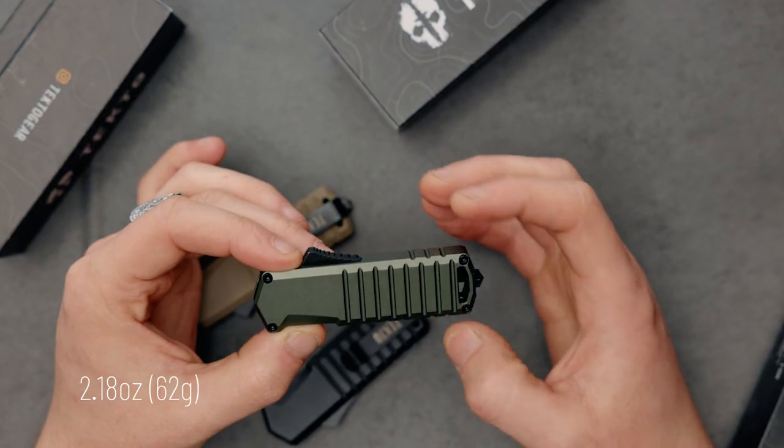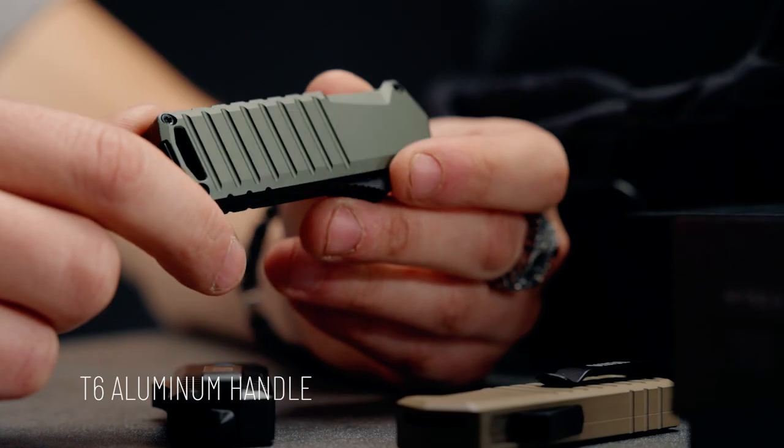I've been using this blade daily since our test runs and I absolutely love it. It's compact, it's robust, it weighs 62 grams, and it's got a strong body made out of T6 aluminum.